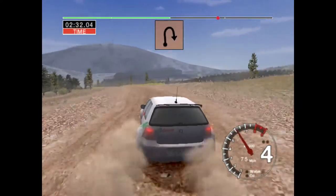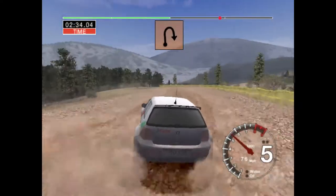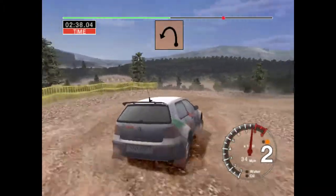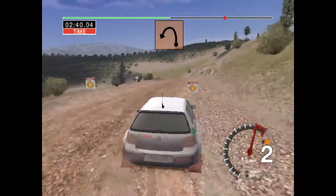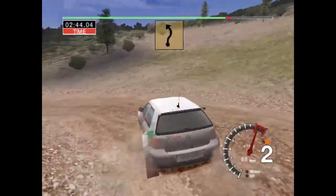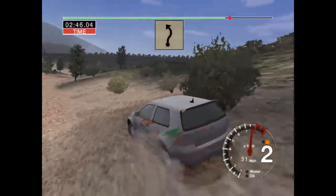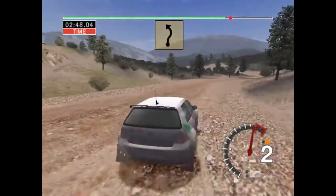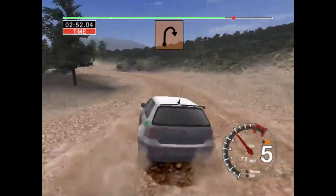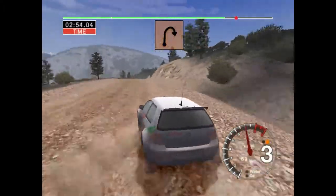into 2 right tightens, into 6 left over crest, tightens to 2, 30, 6 right and long 5 left, into crest, 30, long 2 right tightens to 2,